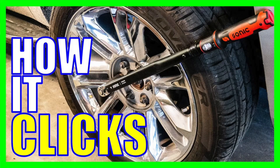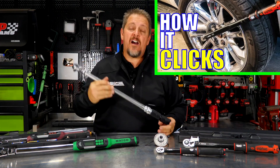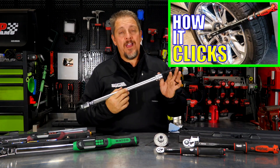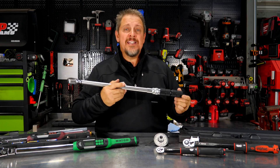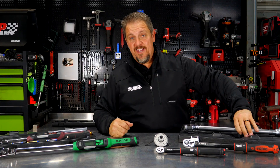In case you missed it just a couple of years ago, we did a full in-depth study on click-style torque wrenches — how they operate, how they click, how you hear them click — and we actually take one apart. If you missed it, we've got the video right above, so make sure to click that.